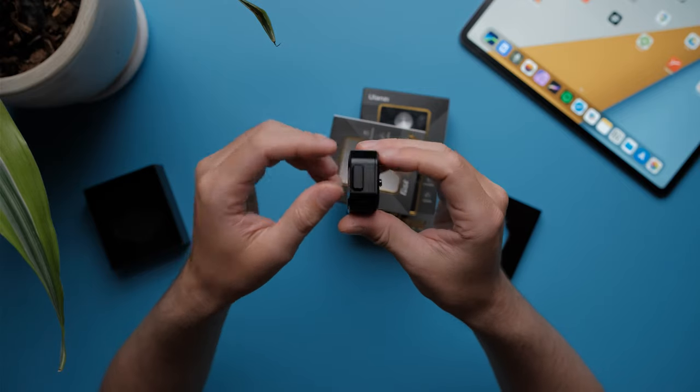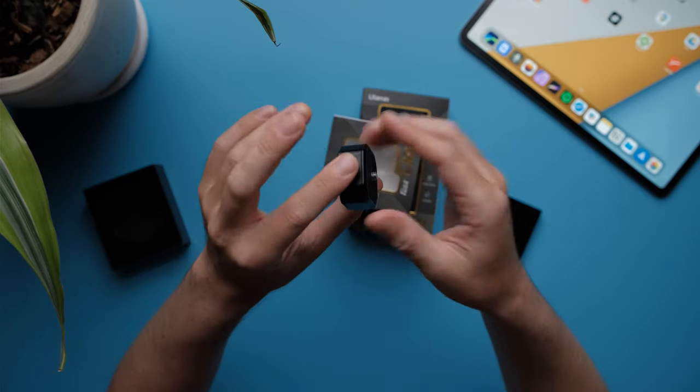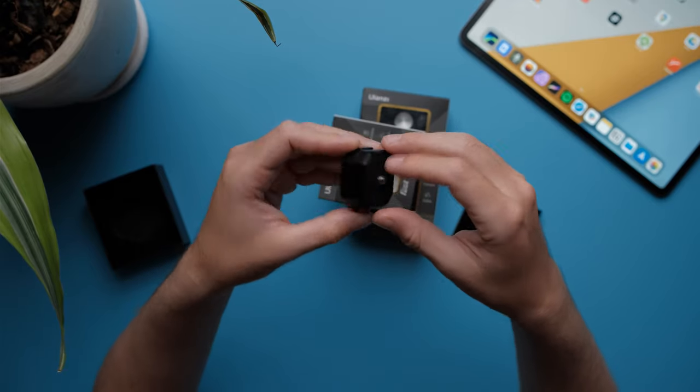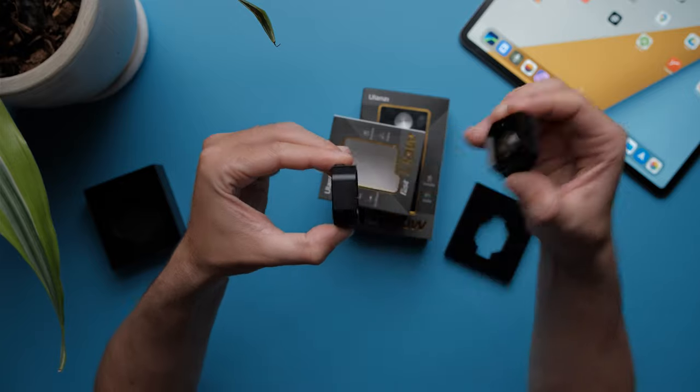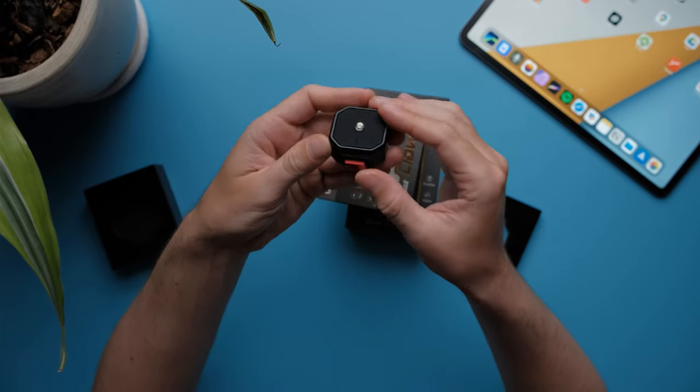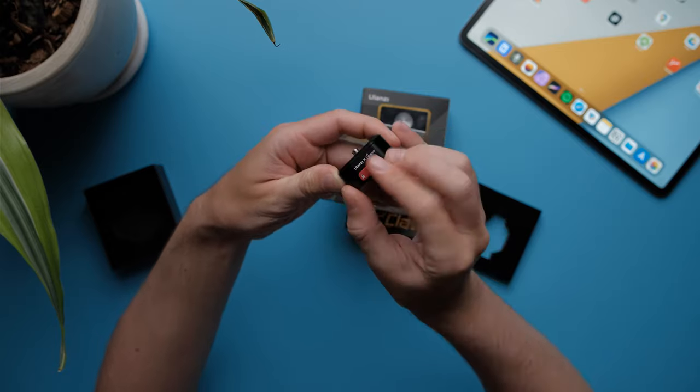The button has a lock and unlock feature to lock the base mount and unlock it when you want to. And on the other side, you have a button to remove the base plate from the base mount. The way you remove the base plate is simply press these two buttons at the same time and remove it, then you can put it back in and lock it if you want to.